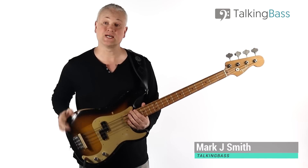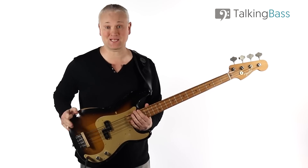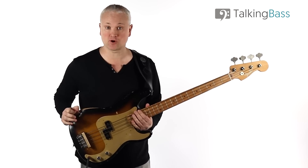Hi again, Mark here from Talking Bass. Today we're going to look at an absolute classic bass line from a classic song, Good Vibrations by The Beach Boys.